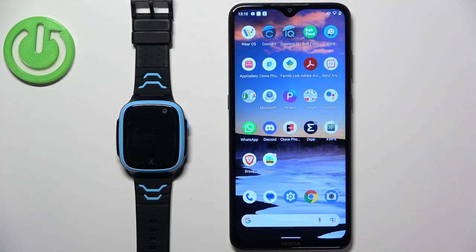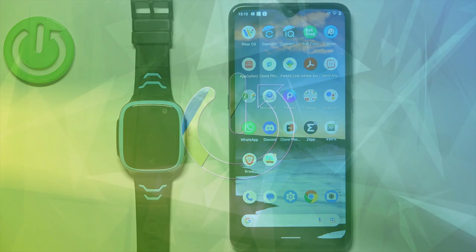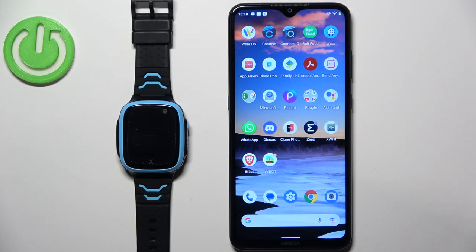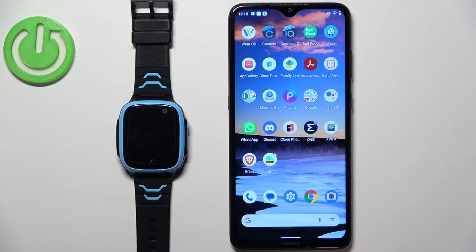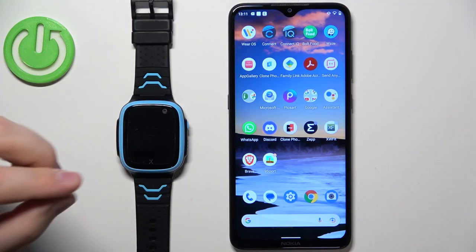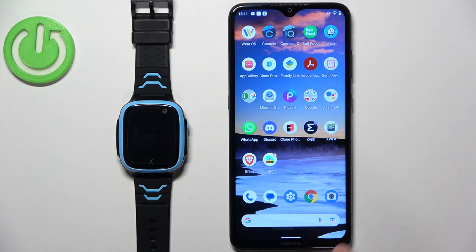Hello, in front of me I have the Explorer X5 Play and I'm going to show you how to pair this watch with an Android phone. Before we start, if you want to pair this watch with an Android phone, you will need a working SIM card that you can use in your watch. You need to insert it into the watch and then use it to contact and track the watch.